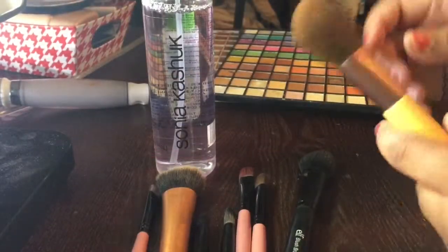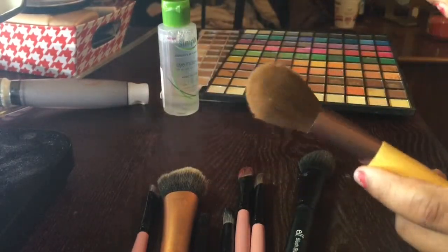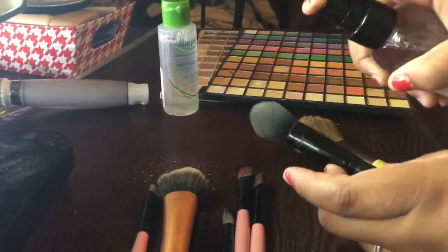Grab all your brushes, then take the Sonia Kashuk brush and sponge cleanser — you can get it from Target for about seven to eight dollars. Spray a good coat onto your brushes and make sure you get every brush on each side.